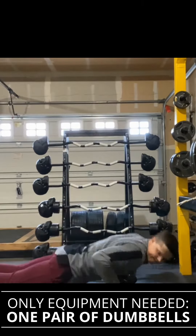Next, we're going to do some push-ups. The reverse grip with your palms facing up is actually going to emphasize your upper chest, a lacking body part in a lot of people's physiques.